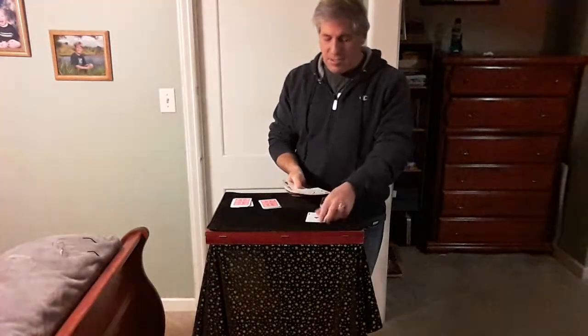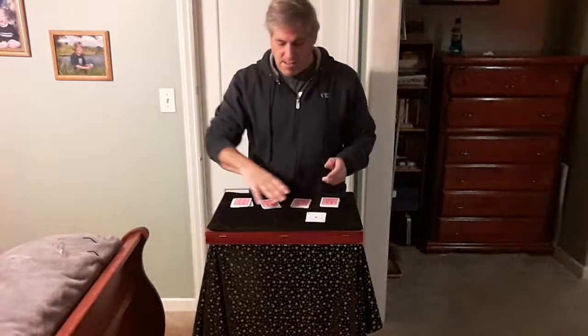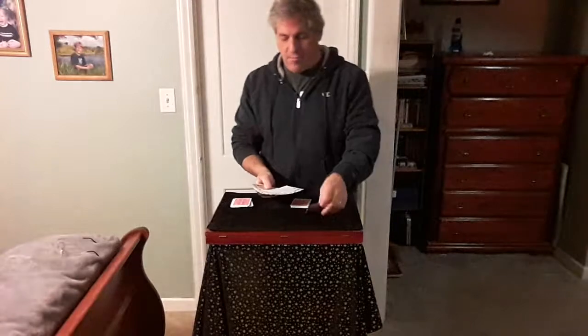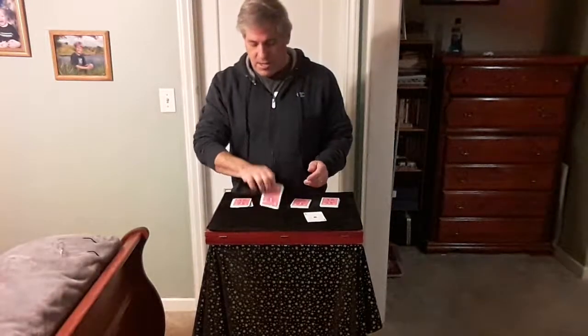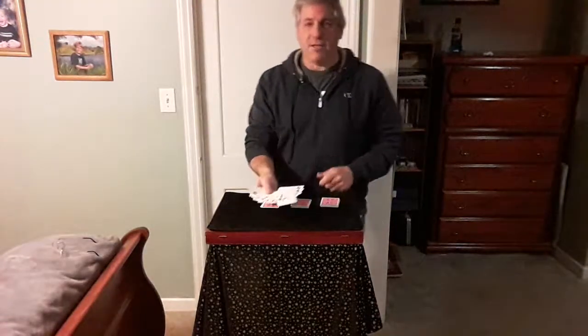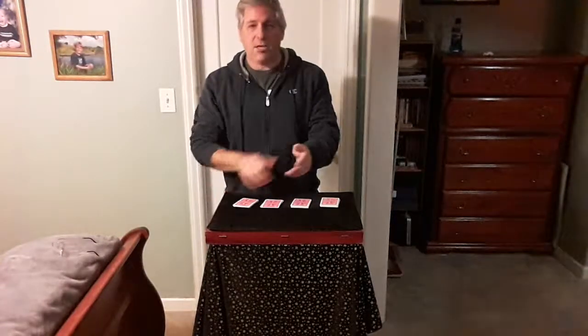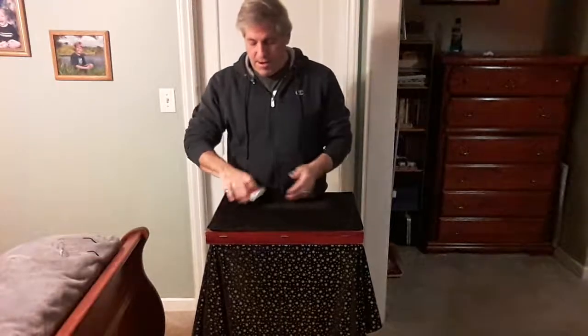I'm going to take the ace of clubs and place that about here. The ace of diamonds — same thing, approximately in the center. And the ace of hearts, the last ace, we'll place again near the center. So each ace goes into each packet. We'll gather them up now.